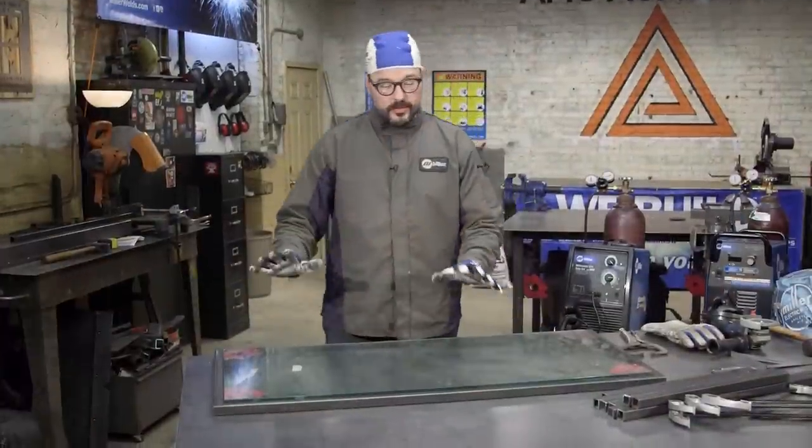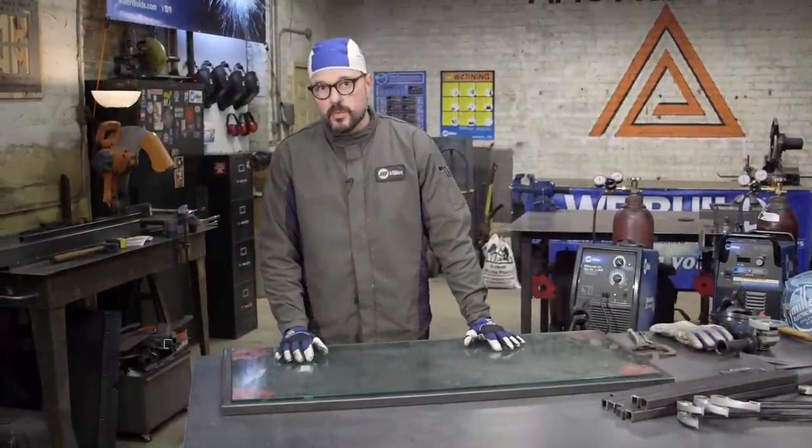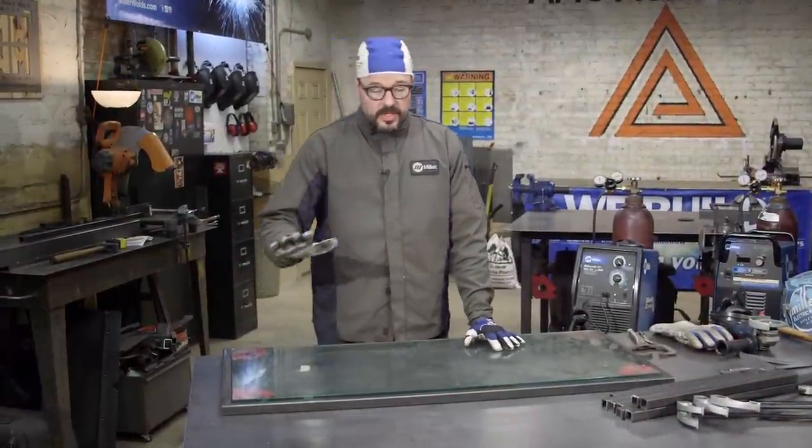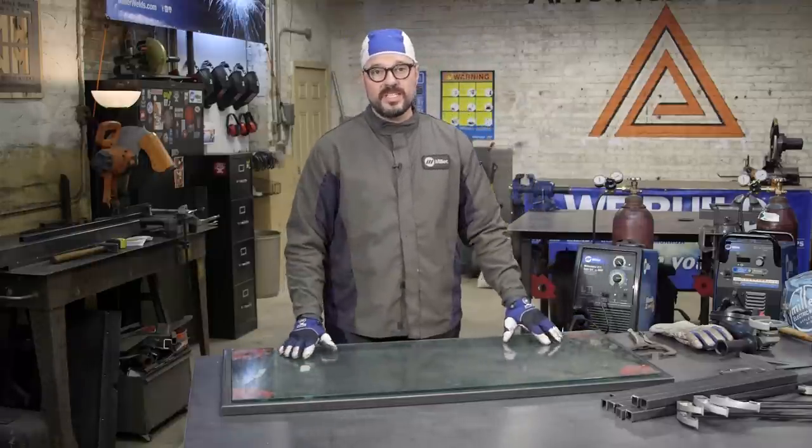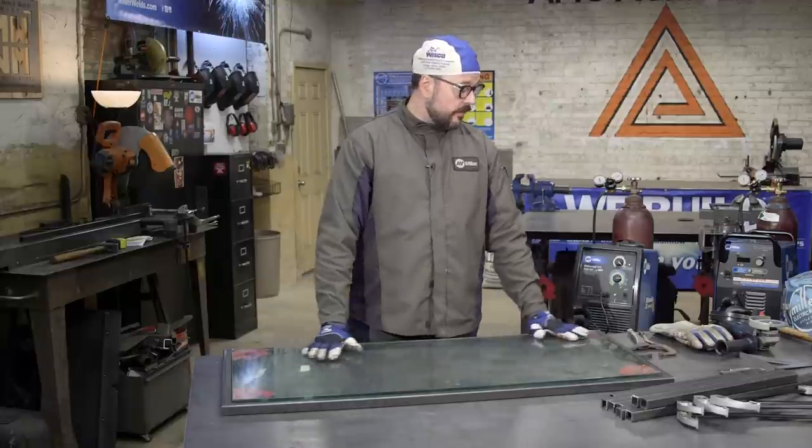Going back to our mantra — cut, prep, tack, weld — what we want to do is take that existing piece of glass and check our measurements, making sure our frame out is accurate, square, and flush.